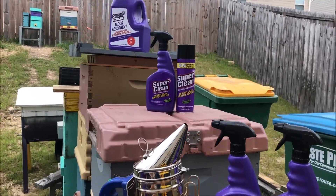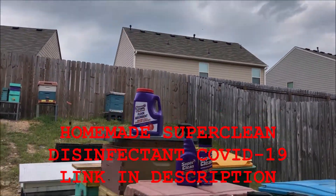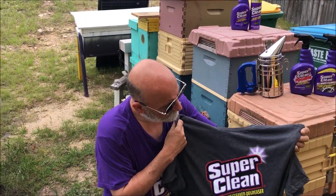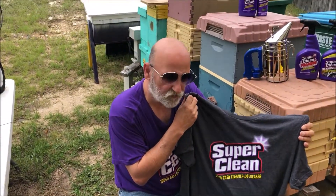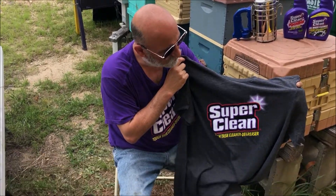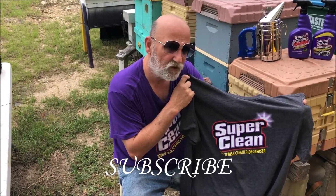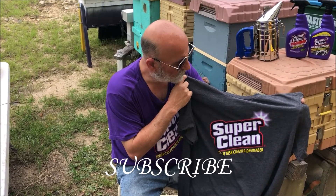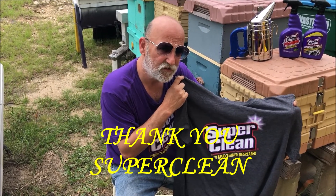As you can see right here I have my electric smoker, which I absolutely love. To have a chance to win this t-shirt — it will be shipped to you with free shipping, we'll take care of everything — I would like you to like, share, and make a comment on this video and you will be entered into the giveaway. I appreciate everybody watching and I encourage you to go out and get yourself some Super Clean. Thanks for watching.